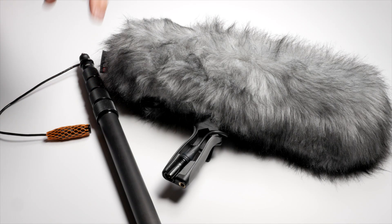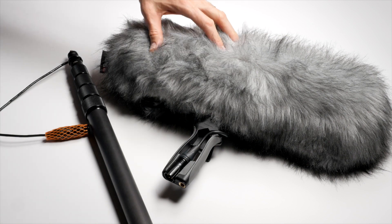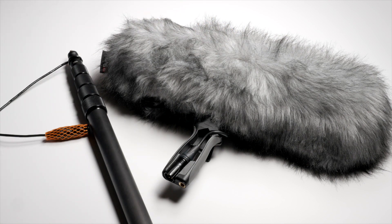In this episode, a quick overview of boom poles, suspension systems for shotgun microphones, and wind covers. Specifically in this case, we'll be looking at a KTEC carbon fiber boom pole and Rycote's modular wind cover system.